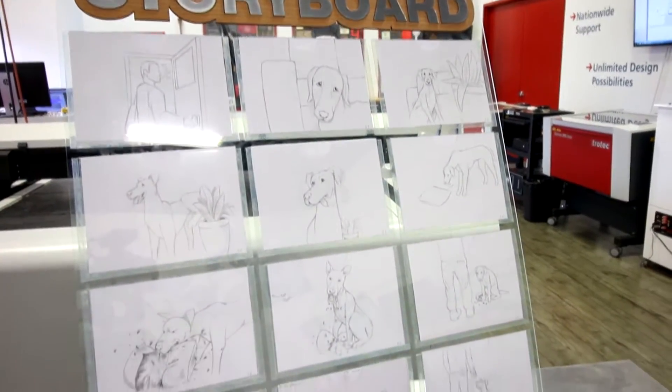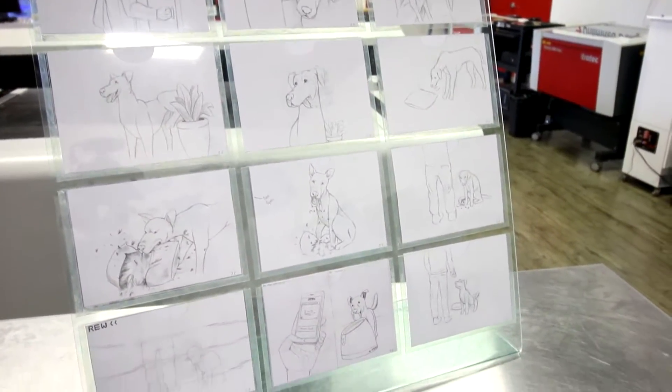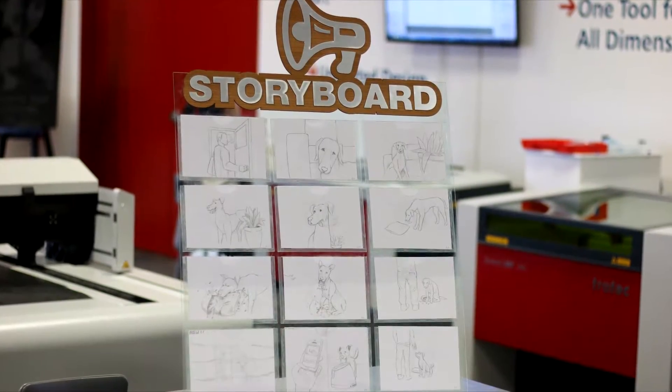This is a wonderful project for any English class as it allows students to analyze the structure of stories, novels, plays, commercials, and so on.